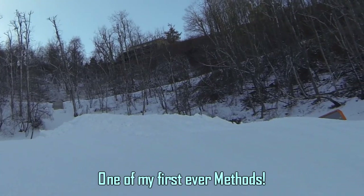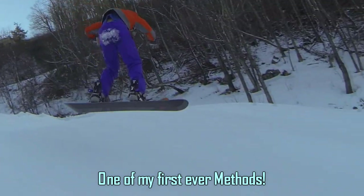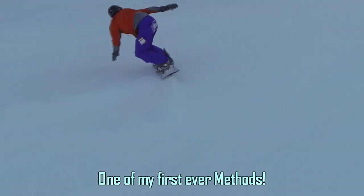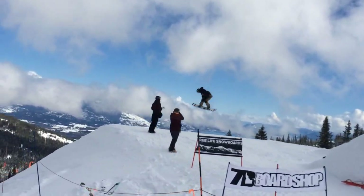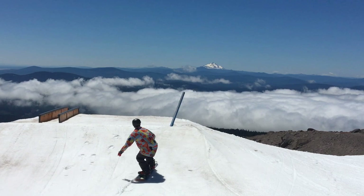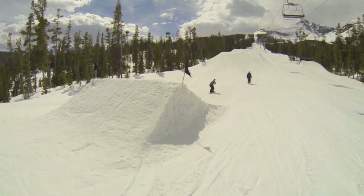A good method does take quite a bit of time and practice to dial in. I'm sure you've all heard the expression 'you can't teach style, you've just got to learn it,' and the method is purely a style trick. So while you might get them at first, they're going to take a while to really be cranking out. With that said, let's dive right into the technique so you can be cranking them out super big as soon as possible.